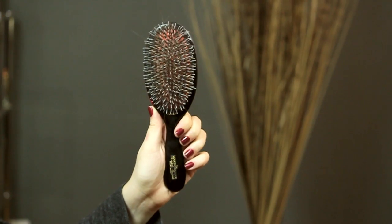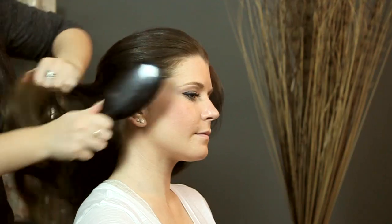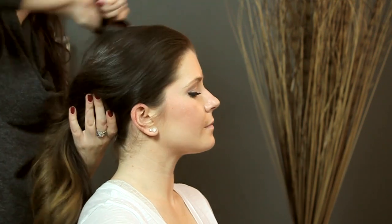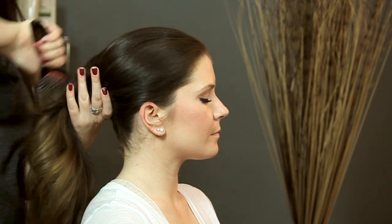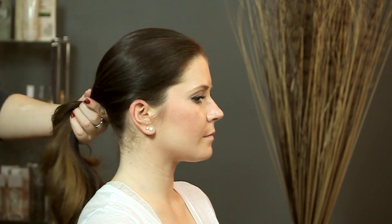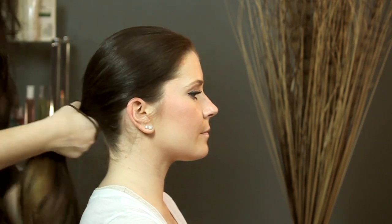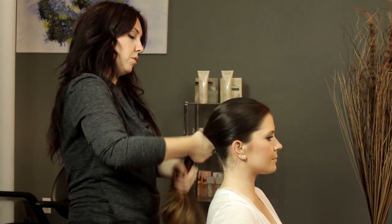First we're going to start with our Mason Pearson brush and we're just going to brush your hair all the way back away from your face. And we're going to gather into a low loose ponytail. Just smooth it all out. I even like to brush from the bottom just to get those little pieces that might be sticking out, and just gather in a low loose ponytail.